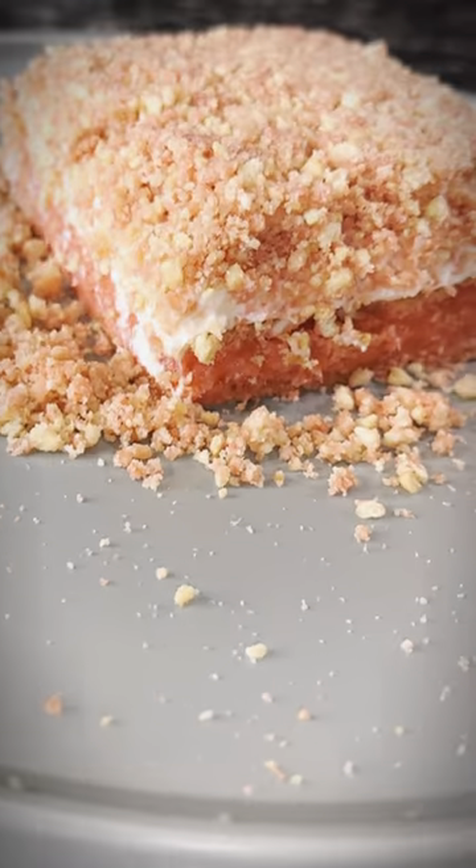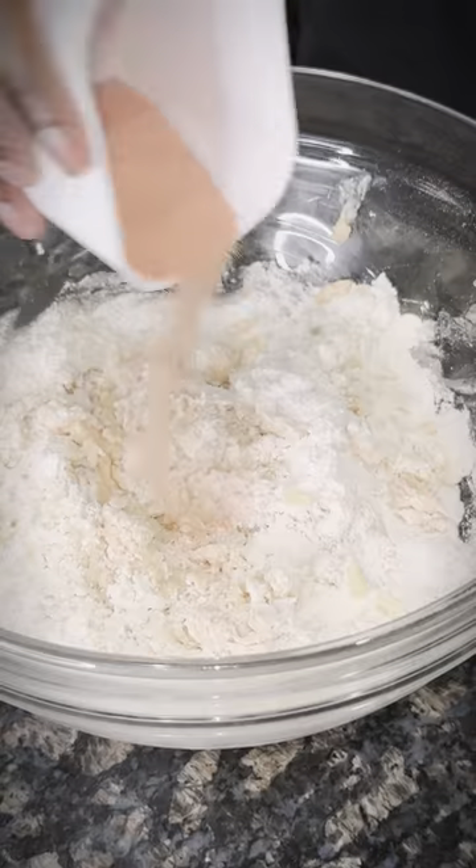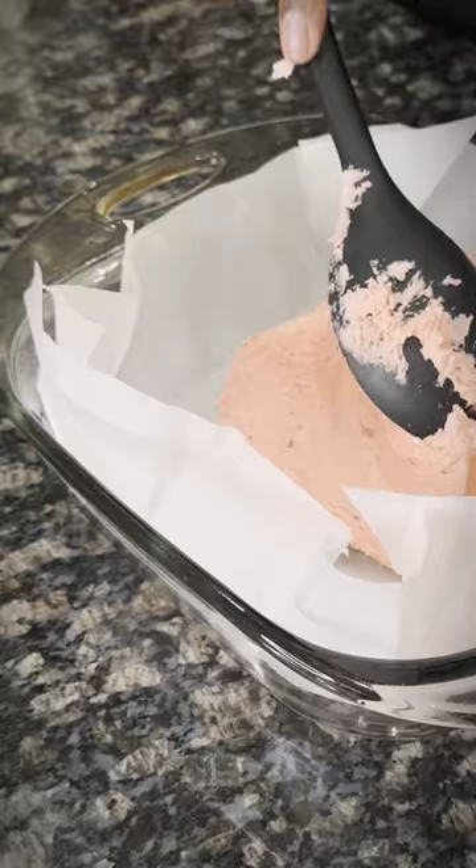If you're trying to make something sweet for Valentine's Day, here's what you do: cake mix, a cup of butter into the bowl, strawberry jello, two eggs — alright, mix in your dough.